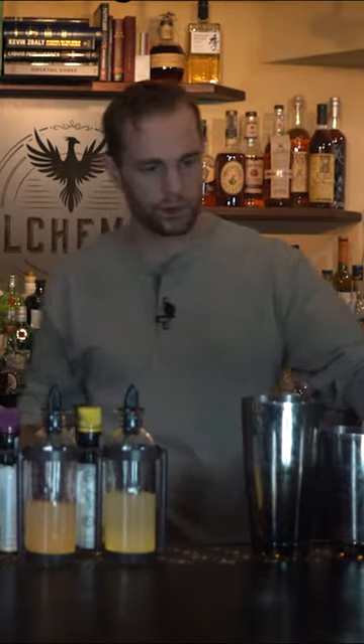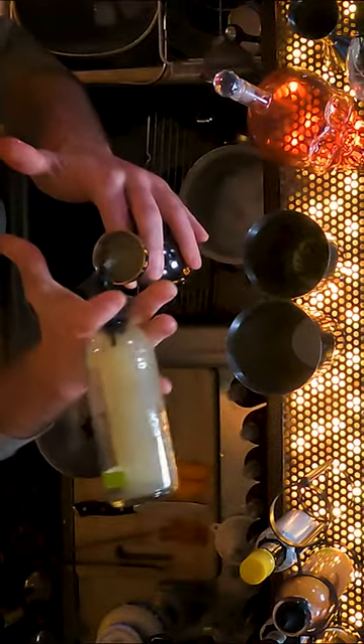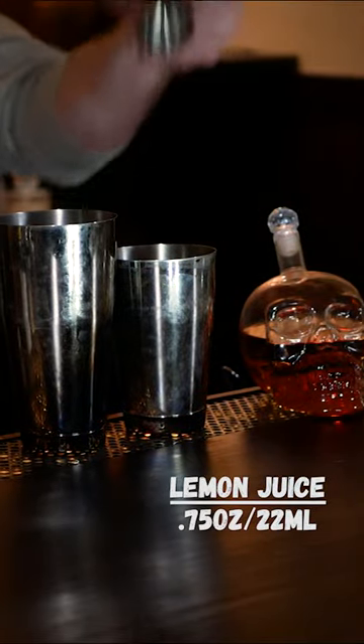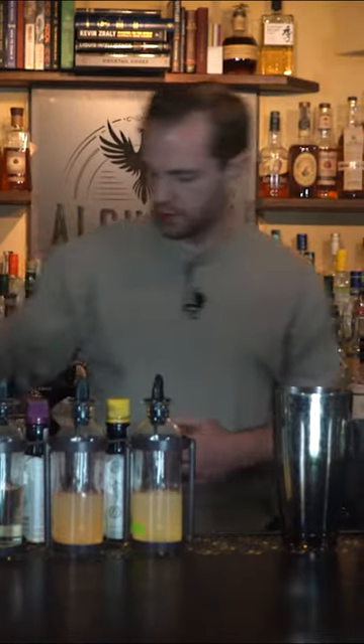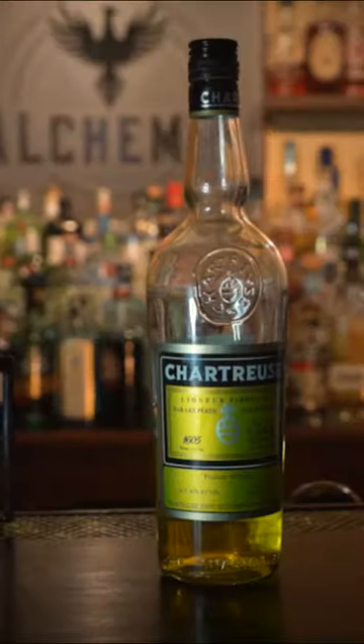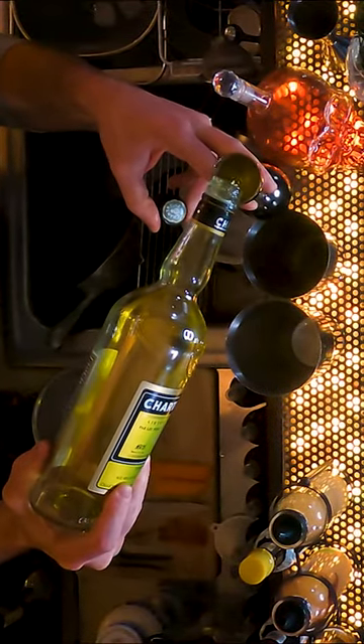Next up, three quarters of an ounce of our fresh squeezed lemon juice and half an ounce of our yellow chartreuse, a French herbal liqueur.